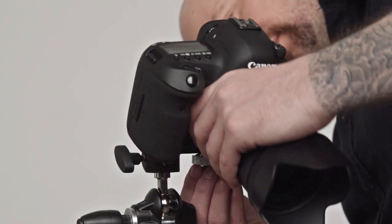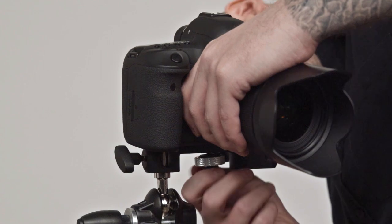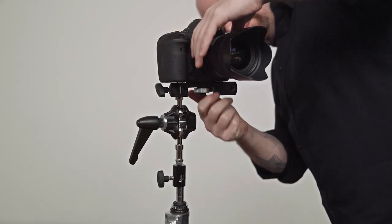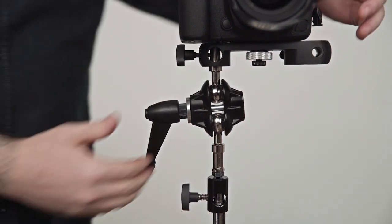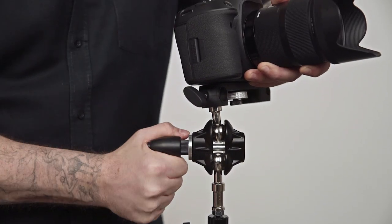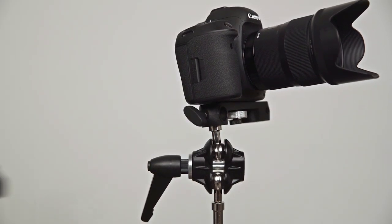Mount the camera on top of the bracket using the ¼-20 male mounting screw, then secure in place by rotating the locking collar until snug. Holding the DSLR in one hand, loosen the handle on the double ball joint adapter. Position the camera where you'd like it and then tighten clockwise to secure in place.